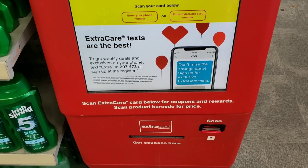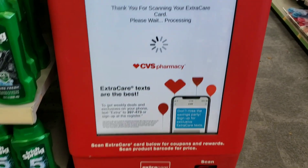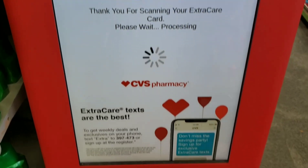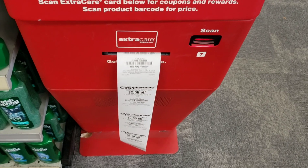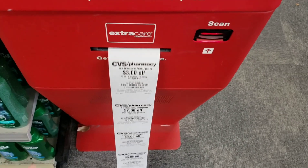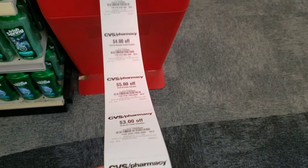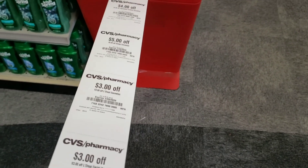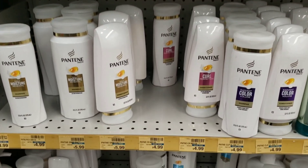So I just scanned my CVS card — thank you — my coupons are getting ready to print. I'm waiting on them and just like that they're printing right now. I'm definitely going to scan again just to see if they have anything else for me. Wow, that's a lot — look, that's crazy. This is a lot of coupons, guys. I think we can do some really great deals with these.